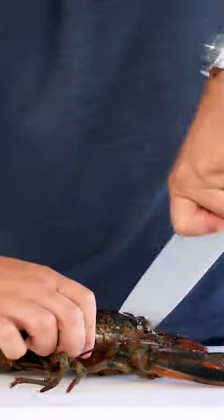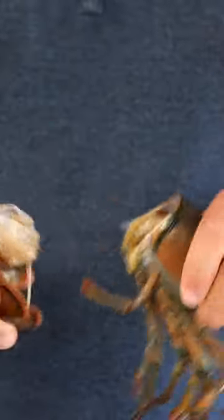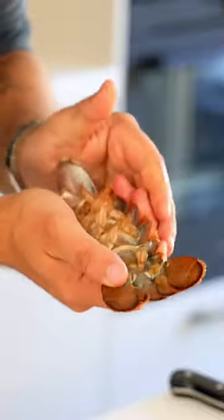How to prepare and clean a lobster. First, pierce the shell at the back of the head to kill the lobster instantly. Now twist off the claws and the tail. Press a spoon between the meat and the shell of the tail to prevent it from curling up.